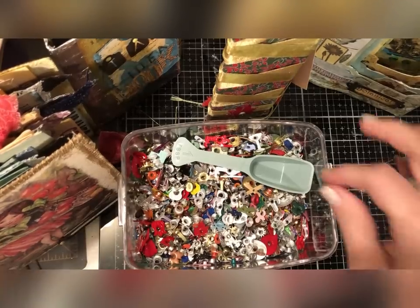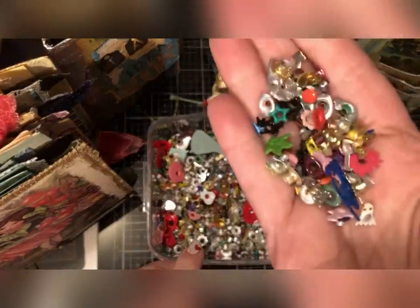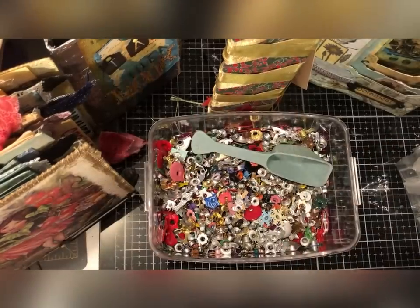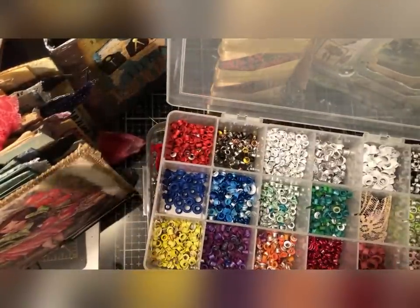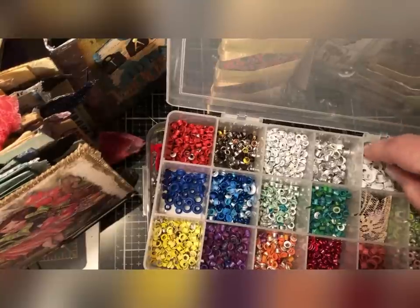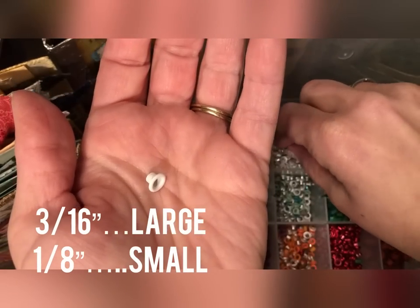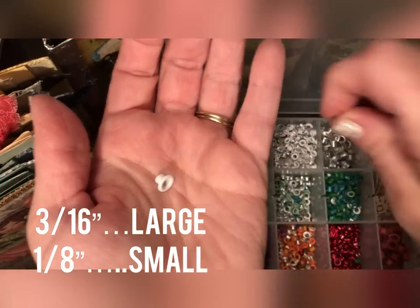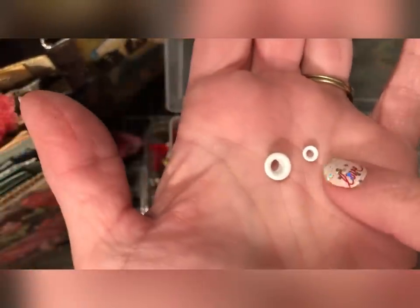Let's first have a chat about what eyelets are and how they come. These are metal eyelets and you can see they come in a variety of shapes and colors. Typically they come in just a few sizes. I've only ever personally seen three sizes, but the tiniest ones are very uncommon and very hard to work with — at least in my opinion. The typical way that they come is this larger size, which is called three-sixteenths, and those are inches. This is an eighth-inch eyelet.